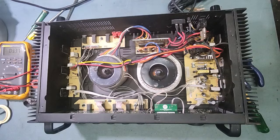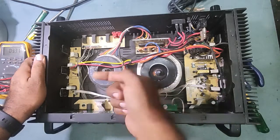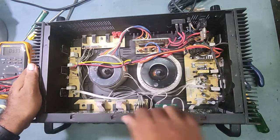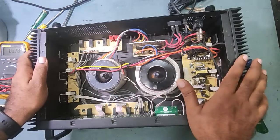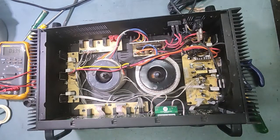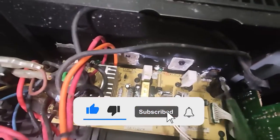I've removed the cover. This is the condition inside — too much dust. We'll clean it with the blower. But it looks like somebody already tried to repair it. They have already removed some screws and there are transistors missing. I'll show you — here one transistor is there, but here both transistors are removed. See the condition — they left it open like that.